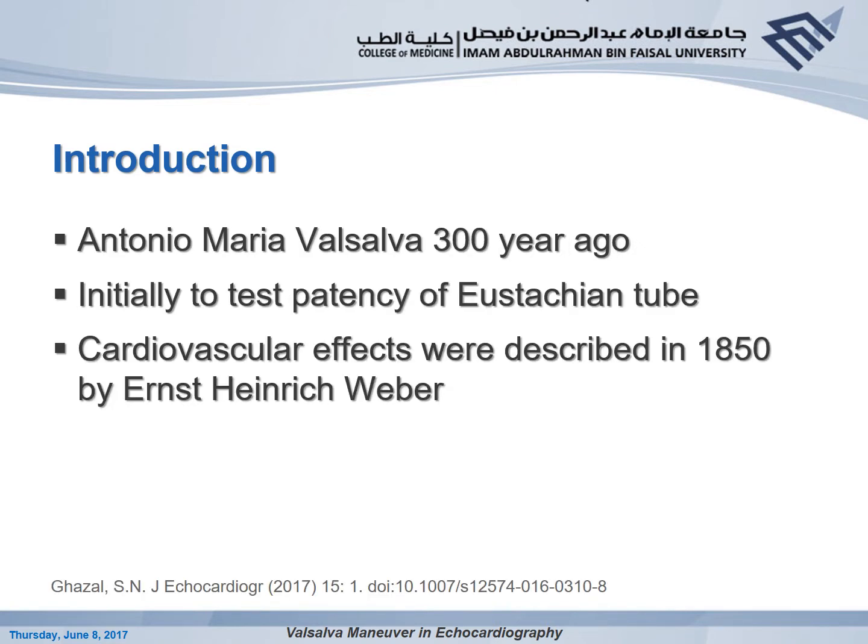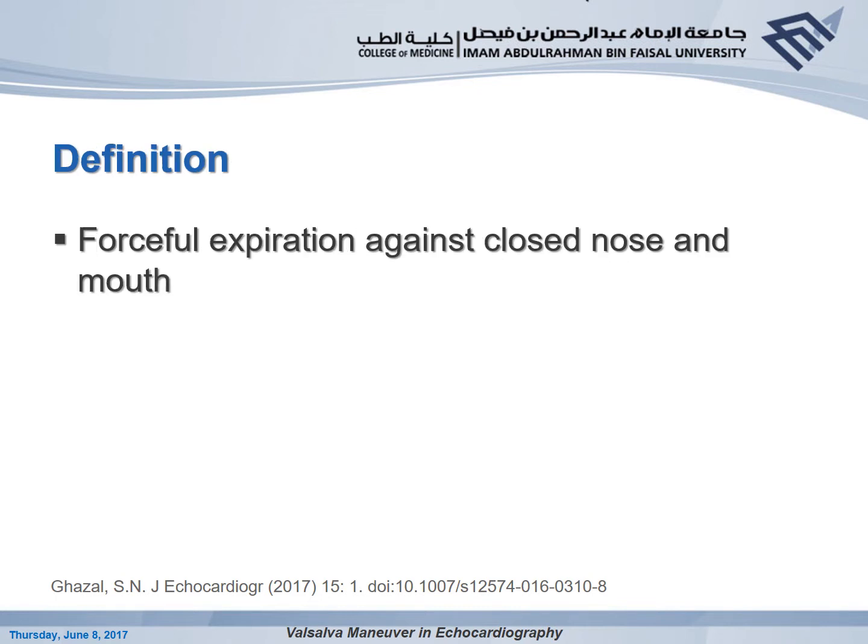Antonio Maria Valsalva is the scientist who described the Valsalva Maneuver over 300 years ago. He was an Italian anatomist, and the initial purpose of Valsalva was to test the patency of the Eustachian tube. Later on in 1850, the cardiovascular effects of Valsalva were demonstrated in a scientific meeting by Ernest Weber, who performed Valsalva on himself and demonstrated bradycardia. Simply put, Valsalva is forceful expiration against closed nose and mouth.